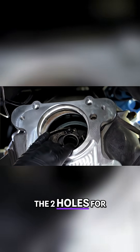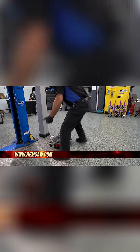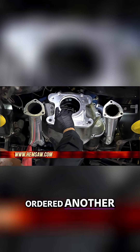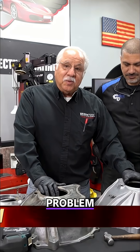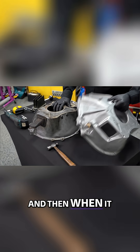The bell housing didn't have the two holes for the top, so we went ahead and ordered another bell housing — but we ran into a problem. The numbers were slightly off.